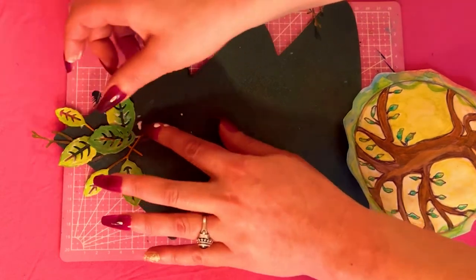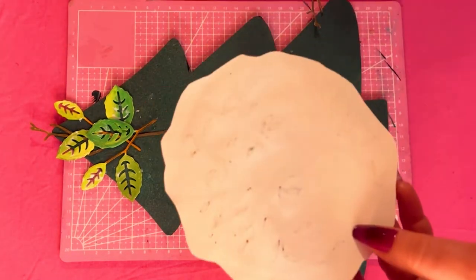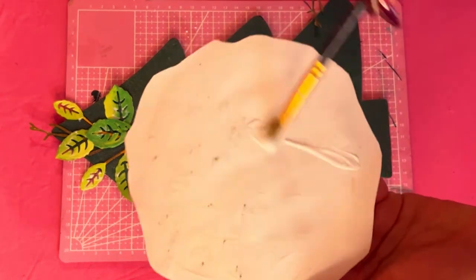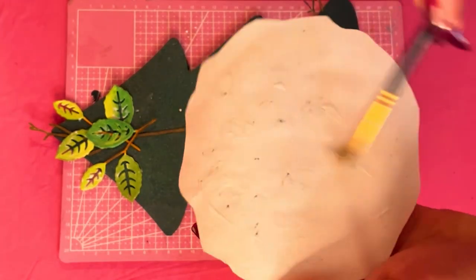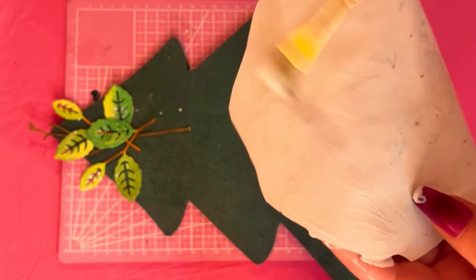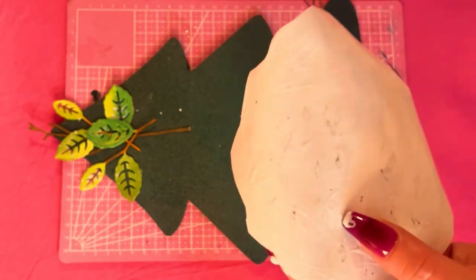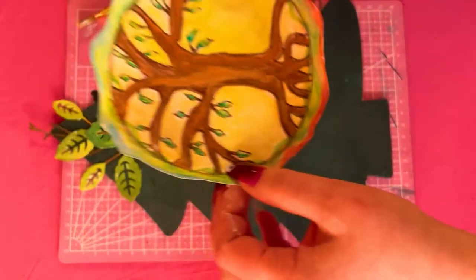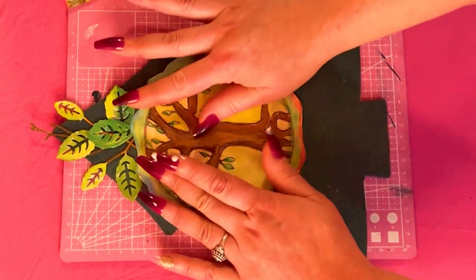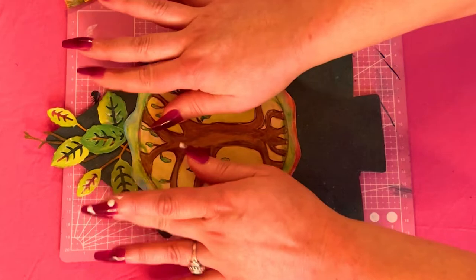The Mod Podge will dry clear — I'm just cleaning it up a little bit. Next I'm taking my beautiful tree of life drawing and again taking some Mod Podge with a paintbrush, making sure every little part is covered with the glue. Now I'm gonna center it and cover up some of the leaves, so the leaves are underneath my drawing of the tree of life. I'm just pressing down making sure it's really stuck on there.